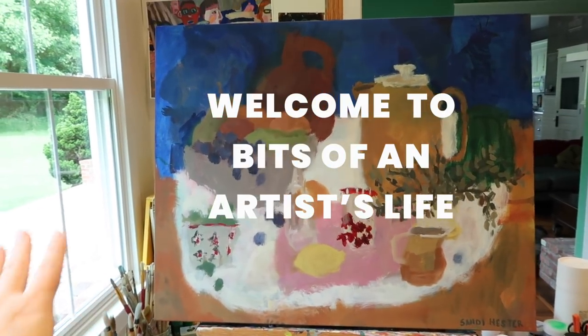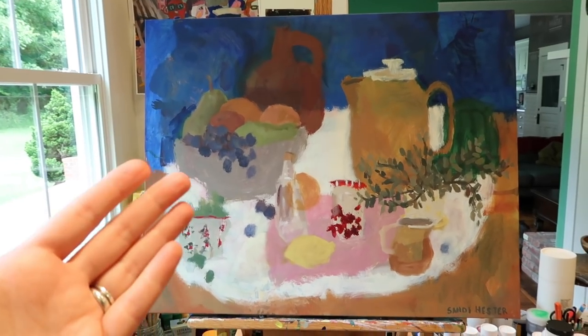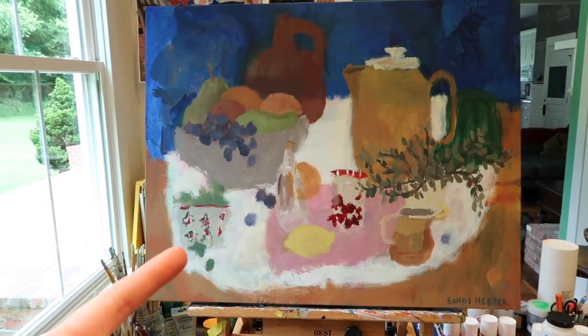I cannot even remember when I last showed you this — if you've even seen it in this state. You probably have, but I've had this on the wall for quite a while now. I've been looking at it. At some point I was just going to completely paint over it, but I think at this point it's salvageable and I like it enough that I want to keep working on it. I'm also not feeling precious about it now because it's been on the wall long enough.